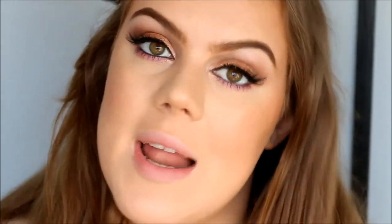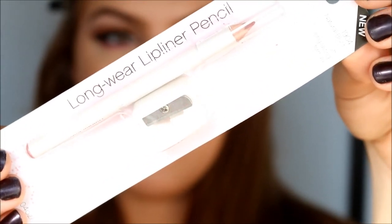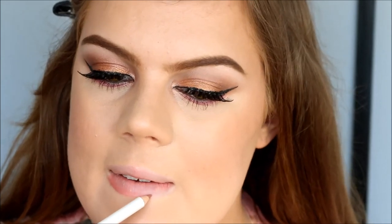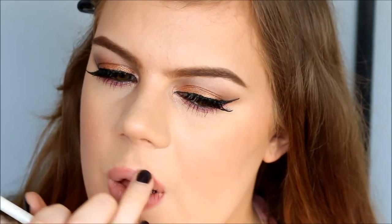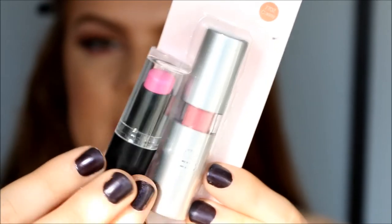So we're going to move on to the lips. I'm going to use the ELF Essentials Longwear Lip Liner Pencil in the color Natural Blush. I'm outlining my lips — I'm super pleased, it was so nice and pigmented and so smooth. I love the color and I love the consistency. I really love this.